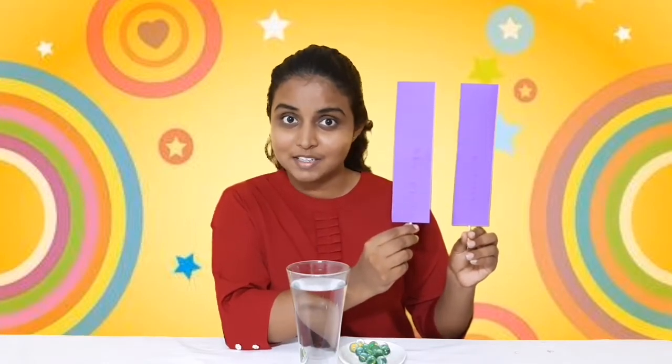Now teacher is going to teach another new number — that's number 11. What's that number? 11! It's very easy. See here — one and one makes 11. We have to write two standing lines, isn't it? Yes, this is number 11.